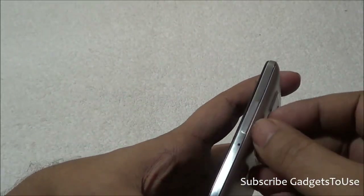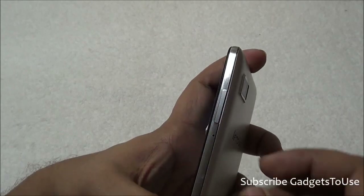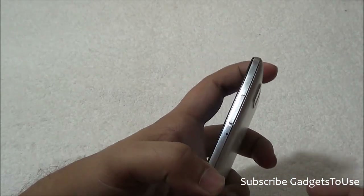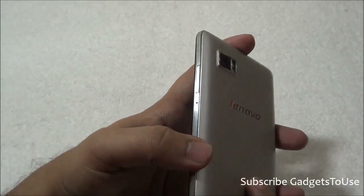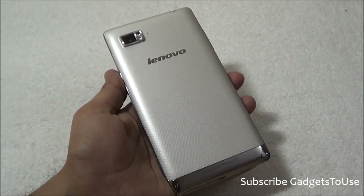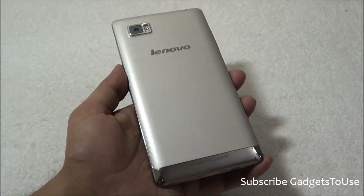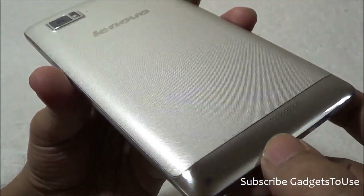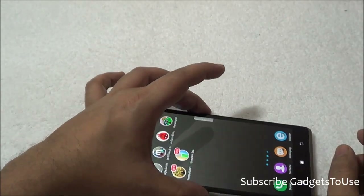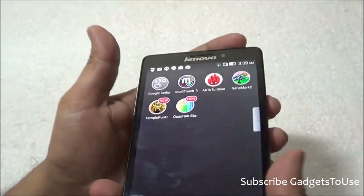On the side there is a slot for the SIM card — it accepts a micro SIM, not a standard size. You can remove the SIM ejection tray by inserting a pin into the hole. The battery is non-removable, and there is no support for a microSD memory card. The 16GB storage model costs 36,000 rupees in India. The loudspeaker is placed at the back on the bottom; the sound will get slightly muffled when placed face-down, but not fully blocked because it is on a curve.